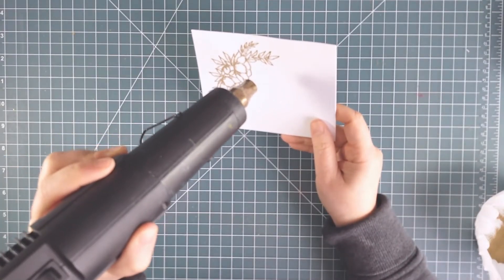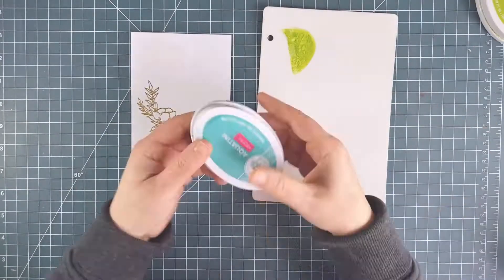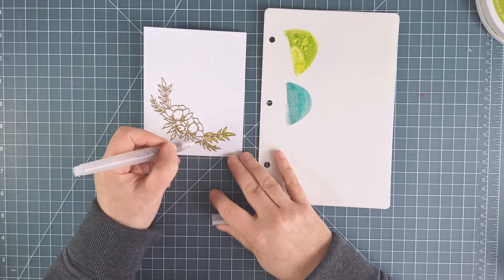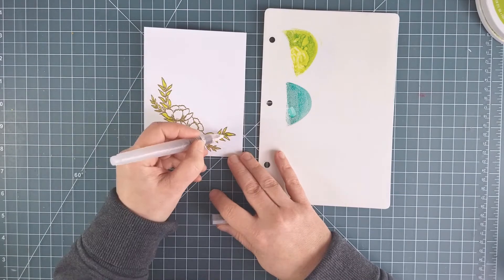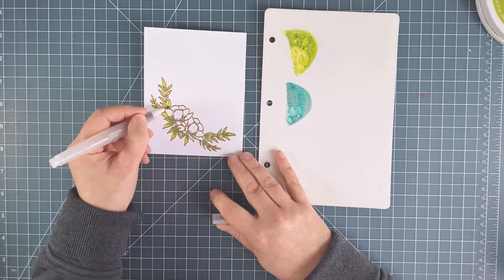I'm starting with the new floral set called Grateful Heart, which was illustrated by Lydia Evans. There are matching dies available. I'm inking the largest flower spray stamp with Versamark so that I can emboss it with some gold embossing powder. I find that gold gives a really nice elegant look, and the embossing really helps me stay in the lines.